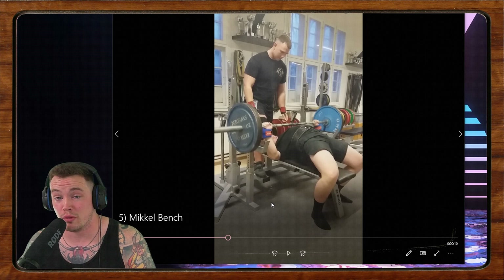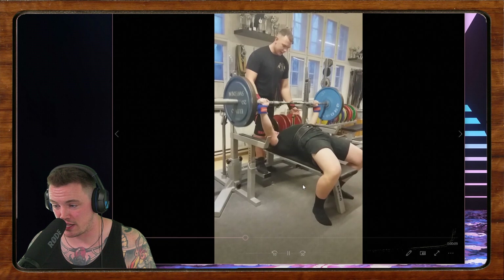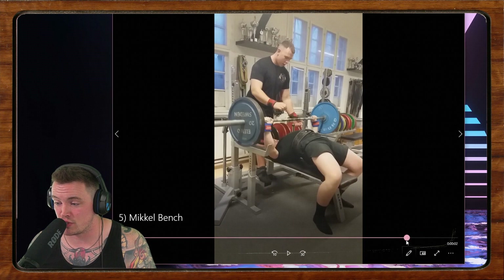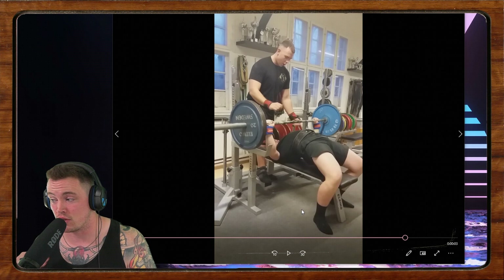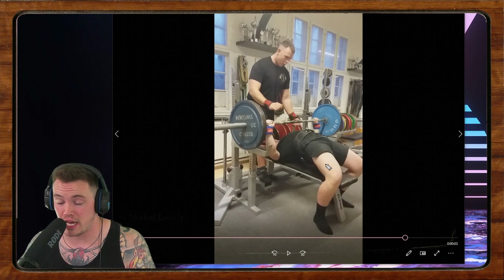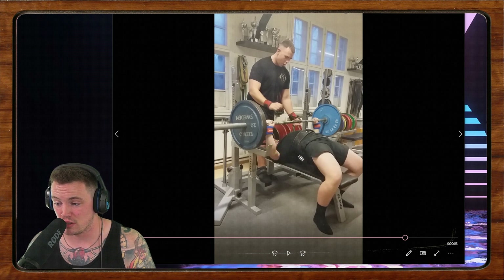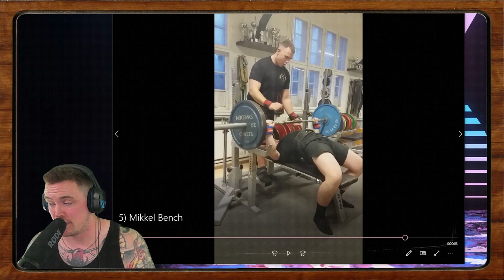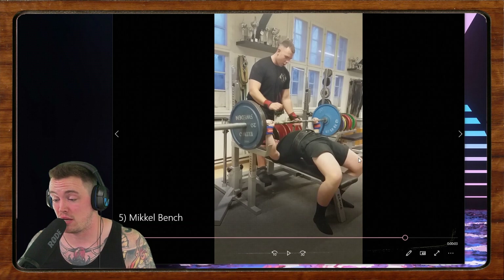Maybe you're just using too much leg drive. You need to learn to use enough that your butt is hovering and reinforcing the arch, but not so much that — like that second rep — you're a mile off the bench. Can you change your foot position so you can still use leg drive to contribute to your arch and bench press without the butt coming up? If not, look at how you're using the leg drive. Right now you're using leg drive to press the bar. Instead, think of using leg drive to reinforce your position, put pressure on your upper traps, and drive yourself up the bench. That will let you conceptualize leg drive differently — something that's not going to lift your butt off the bench every time you bench press heavy.